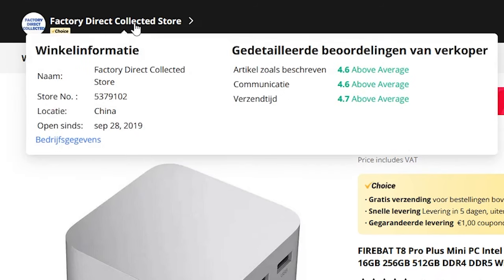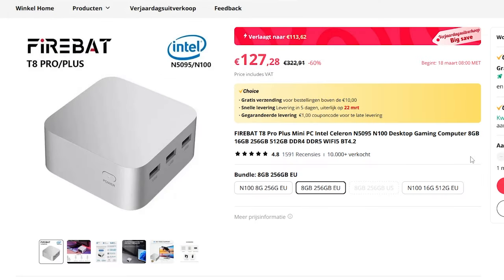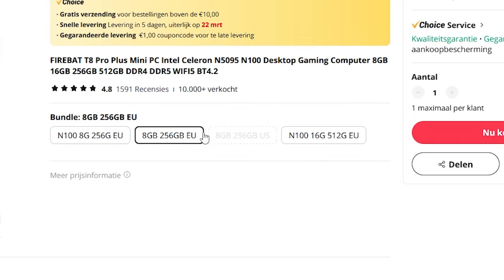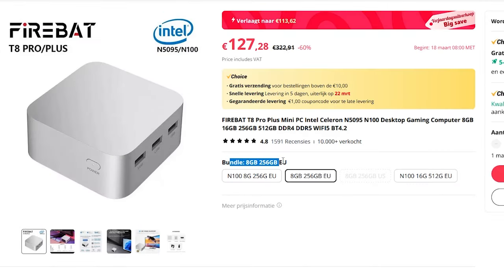Let's take a close look at the factory direct collected store. When it comes to these stores and pages, here's a great example: 127 euros, with a sale dropping to 113 — an absolutely great deal. The bundle is 8GB RAM, 256GB, European version. You need to buy the version for where you're actually living, as the European version has a different plug. This particular listing will cost 140 euros, or 126 in the sale. You need to make sure you're clicking on exactly the right model, because they don't always state the chipset clearly in the bundle text.